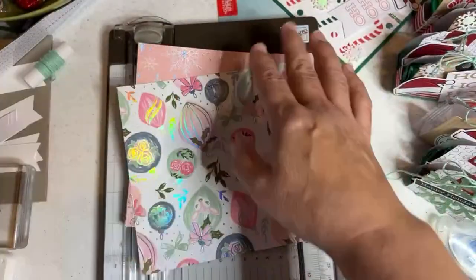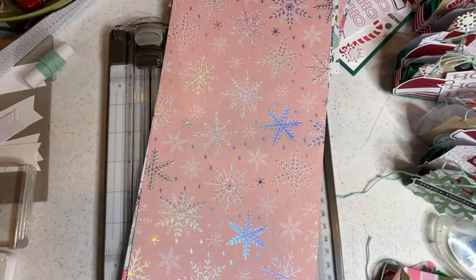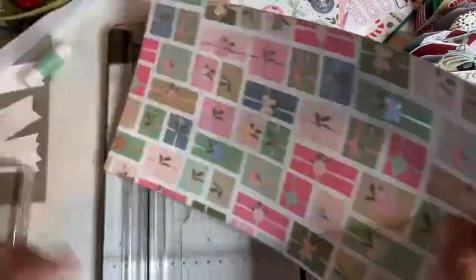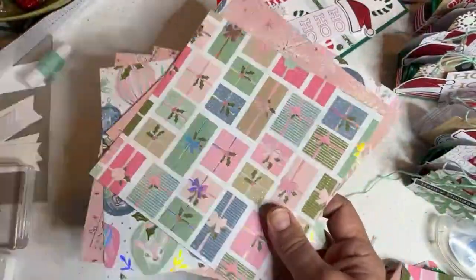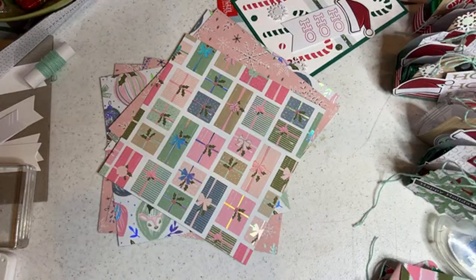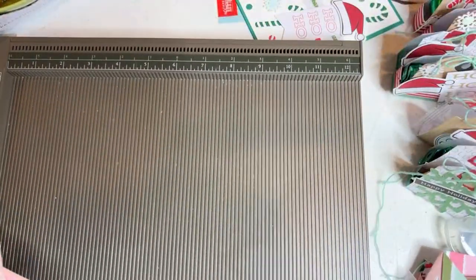I'm going to grab this other piece — it's already cut in half — so we'll have some more Whimsy and Wonder cut up. I'll make a few with you, then go back and make some more and show them all next time. I'm in productivity mode right now — when I get into productivity mode, there's no stopping.